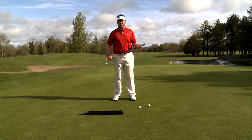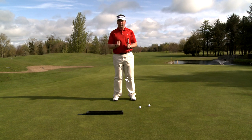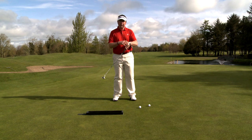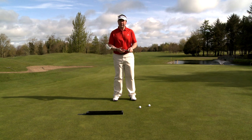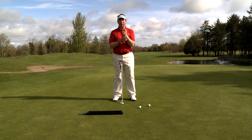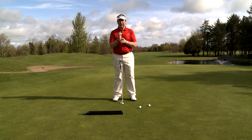We have found a very revolutionary and very simple way of curing the yip. The yip, we find, is a weakness in the muscles in the left wrist and the right wrist. So in the good putting stroke, we want a solid wrist action. But no matter how strong you are, if these small little muscles aren't activated, we cannot be solid in our putting stroke.